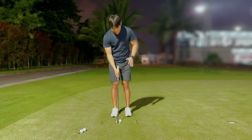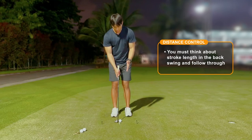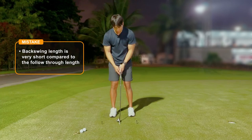So a bit of a short explanation for this video, but I want to show you from the face-on view. When it comes to distance control, you have to start to think about the stroke length in the backswing versus the follow-through — the ratio between the backswing length versus the follow-through length. The mistake I'm seeing with a lot of people when they putt outside is they have a very short backswing and a very long follow-through.